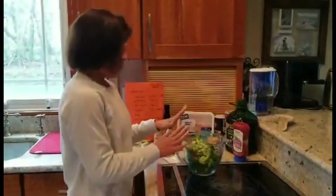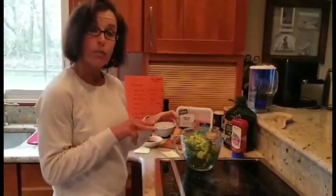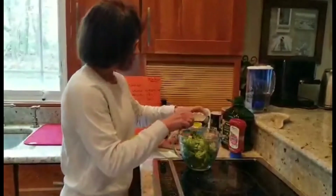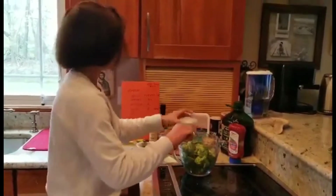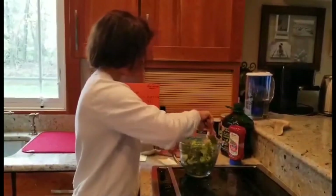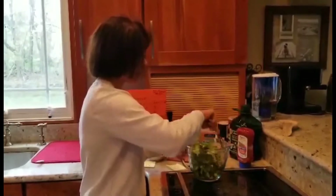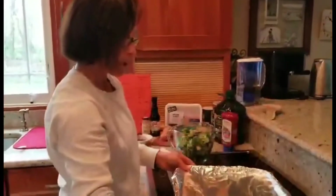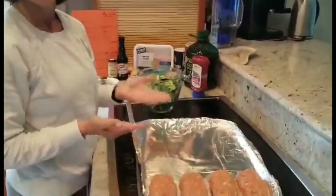I took about one and a half pounds of broccoli florets, and I've added two tablespoons of oil with about three-quarter teaspoons of salt. I'm going to mix my broccoli with the oil and salt, and then place it in a single layer on my sheet pan that I've lined with aluminum foil — making sure the foil is placed with the dull side facing up.